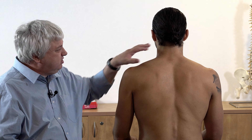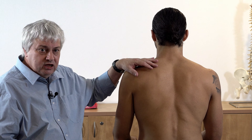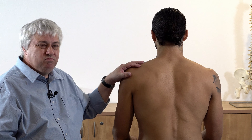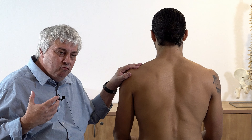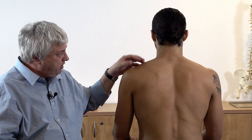Trapezius, as John Sarki aptly calls it, is the grand central. It's a really nice little muscle. Often it will have a trigger point somewhere about here, which interestingly enough is an acupuncture point as well, called GB20.